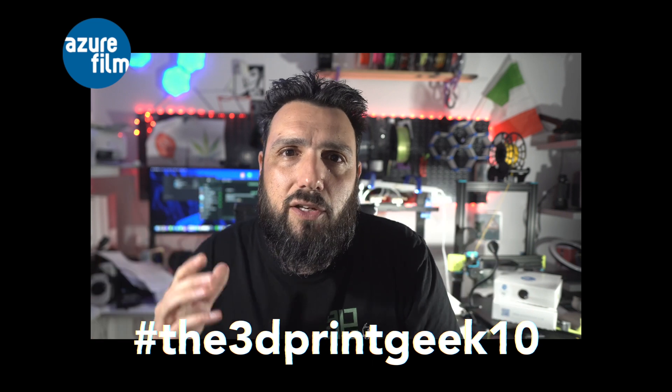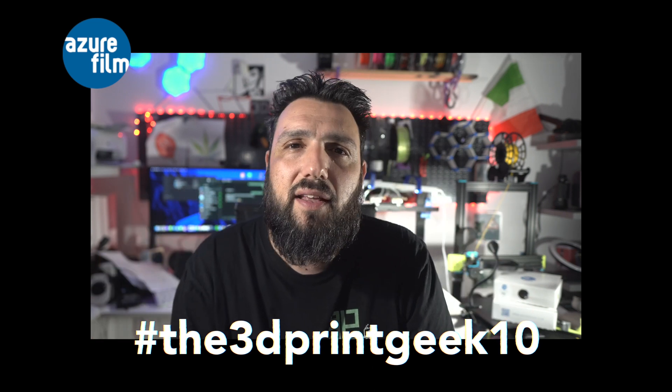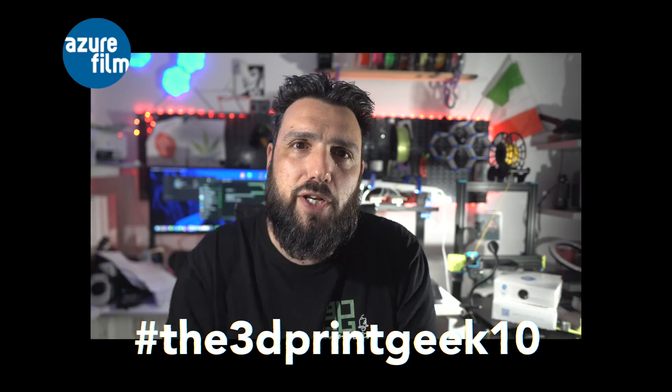Azure is a brand I love — it's my go-to when I test printers. All links to purchase Azure Film will be down in the description. If you want to buy Azure Film filaments, don't forget to use the code THE3DPRINTGEEK10 — you'll get a 10% extra discount on your checkout.